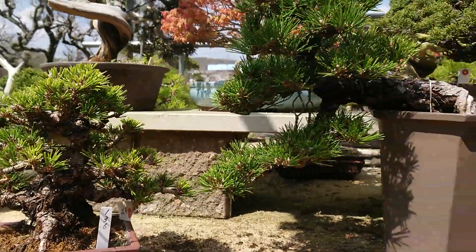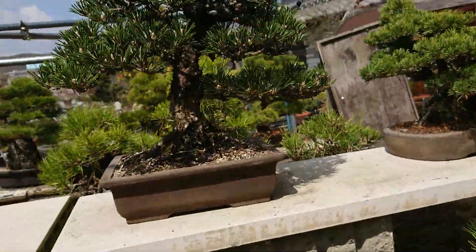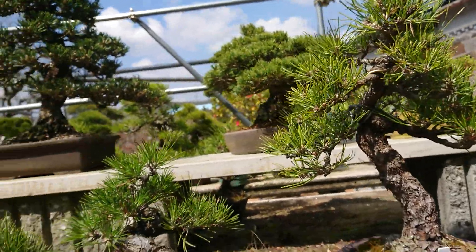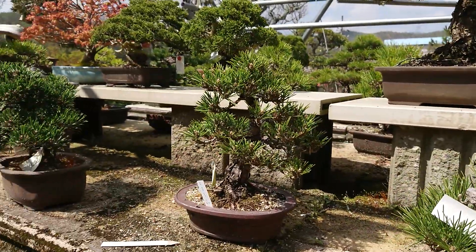So this is Senjimaru trees. This one is Kotobuki trees. And this one is normal black pine trees. Today I introduced three species of black pine trees. Thank you for watching. See you next time. Bye bye.